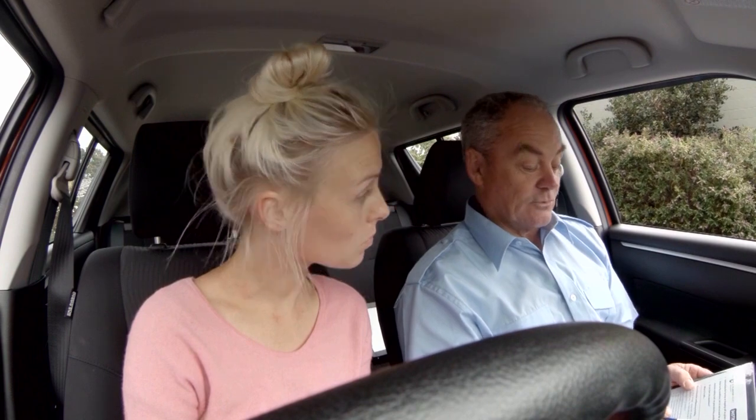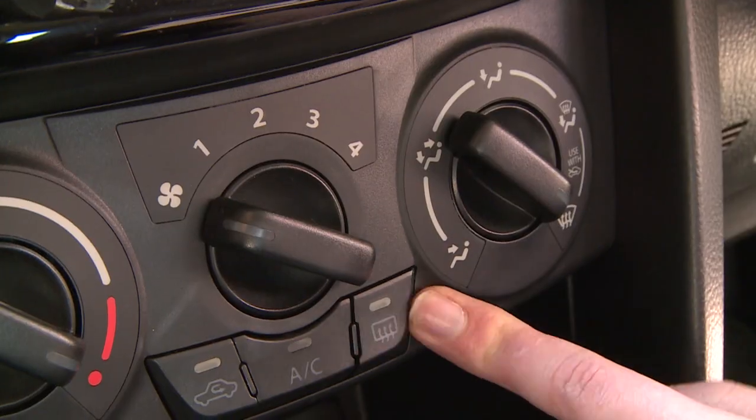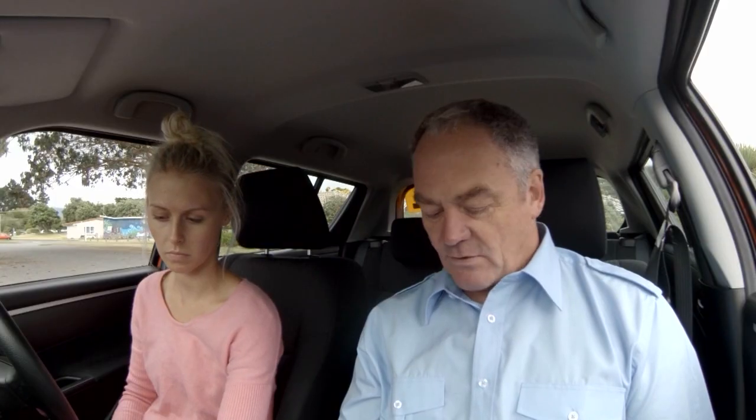Once they've checked the outside, the testing officer will ask you to point out the handbrake or parking brake. Then they'll check that you know where the windscreen and rear window demisters are in case you need to use them during the test. If all these things are okay, it's time to start.